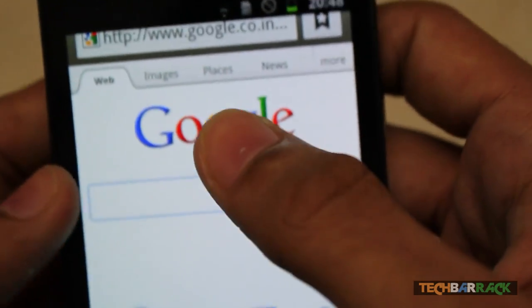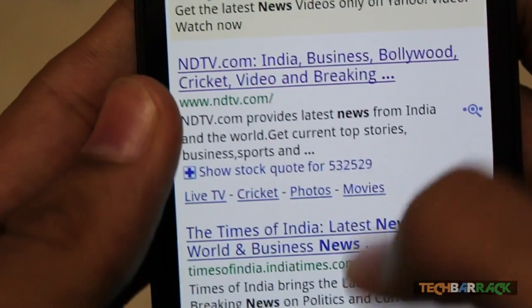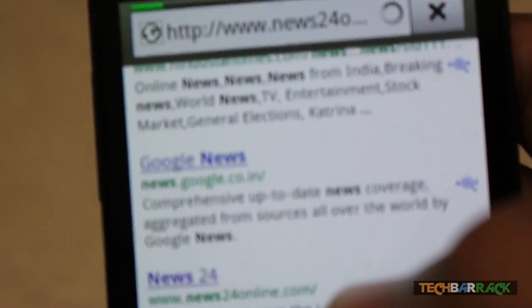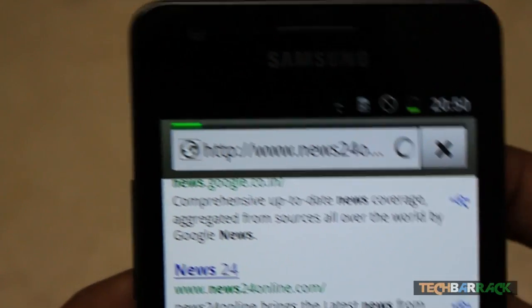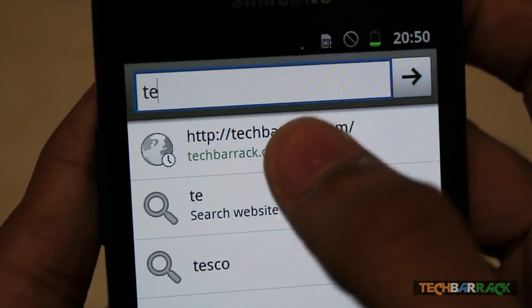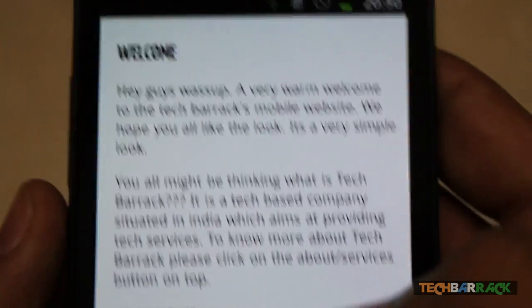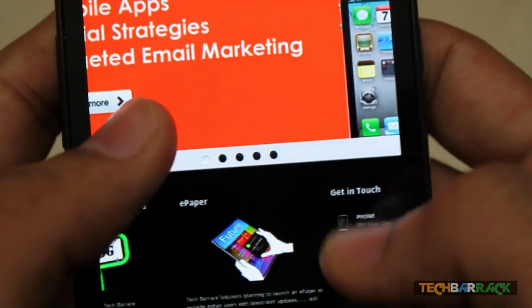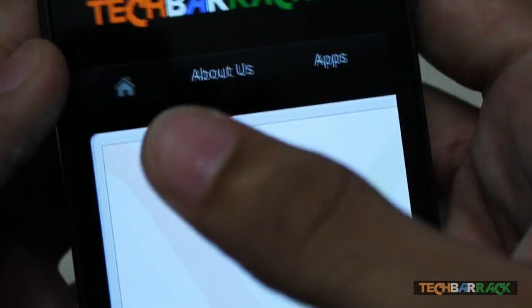Let me visit a website to demonstrate. Going to the full desktop version of a site — you can see it loads up really fast. I can zoom in and get a much better browsing experience thanks to the large screen. The web browsing experience on this phone is really amazing.